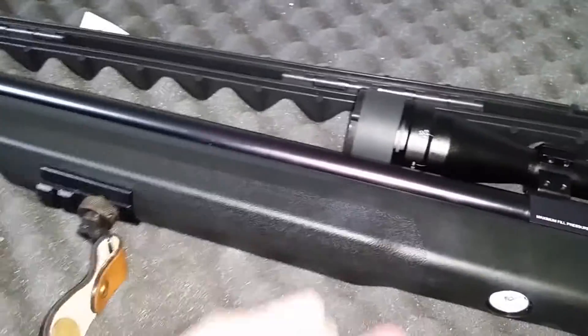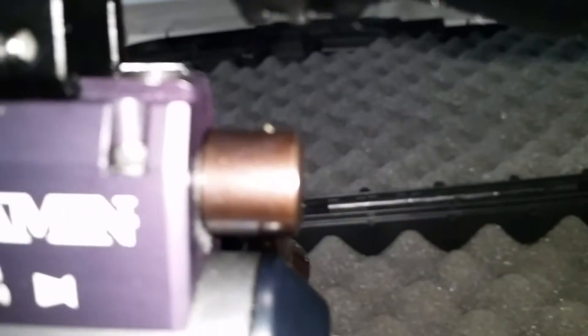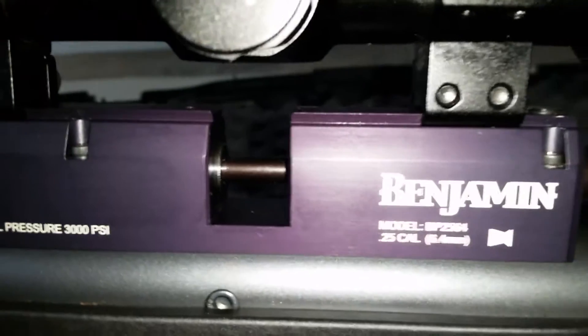The bolt on this rifle doesn't come out like other bolts. You've got to take off your scope. You see that screw right there — that one and that one right there — those two screws on this side and on the other side.